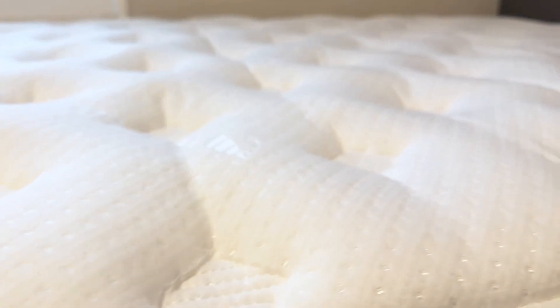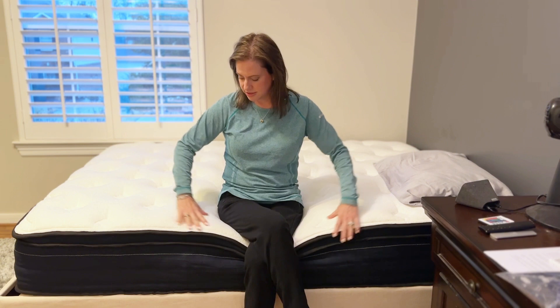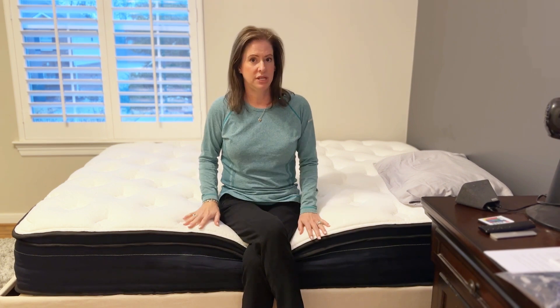The memory foam is very comfortable — it's very plush. This provides a medium softness; it's not firm. I think you can see as I'm sitting here there is some give to it, but it is very comfortable. I definitely think it's kind of that medium soft, medium firm.